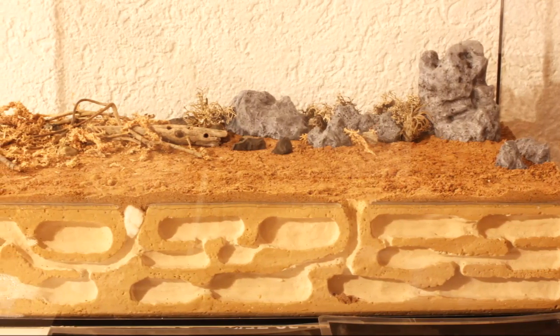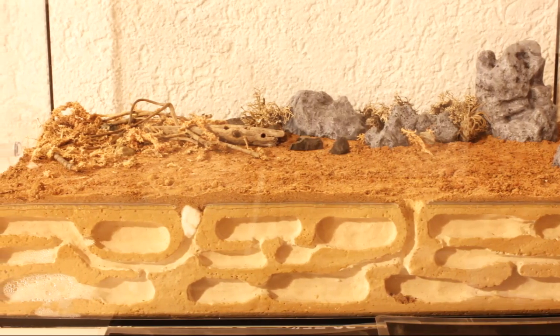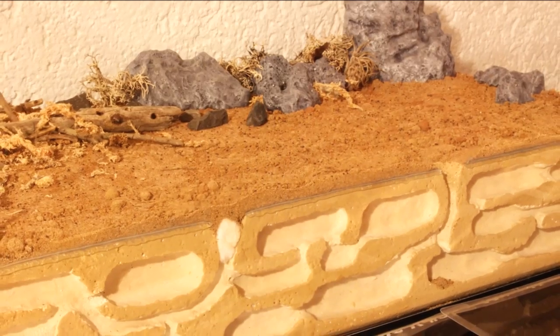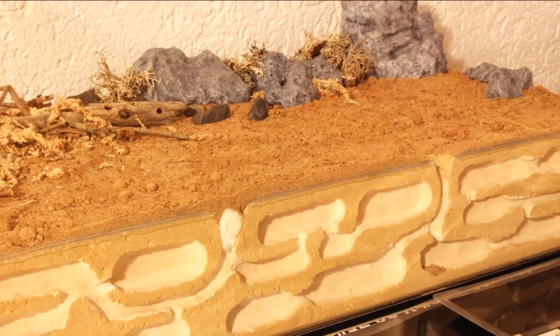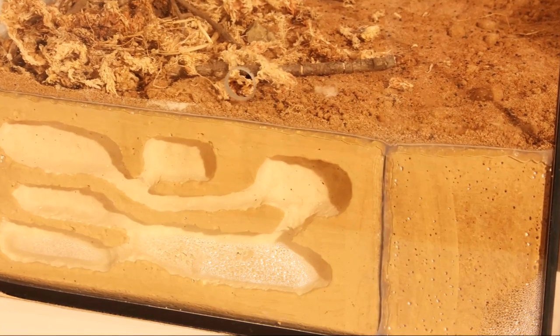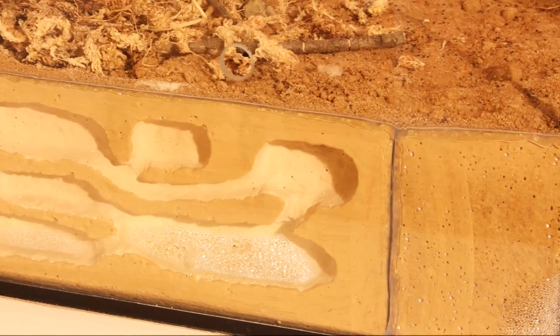If you want to build a formicarium like this and you're going to use a heat mat from beneath, please make sure you make the cinder block really dry before you fix it in with silicone. If you make the same mistake as me, it takes some days until it's dry enough. And believe me, it's pretty annoying if you want to move in your colony and you have to wait for days or weeks just because of condensed water.